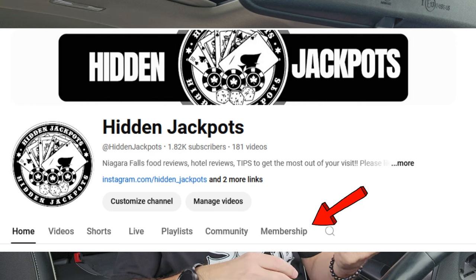If you want to join the channel membership you can — it's pretty cheap. You can suggest food that I eat. I put out community posts once in a while saying, 'Hey, what do you want me to do next?' So I'm going to go get my food and I will be back.